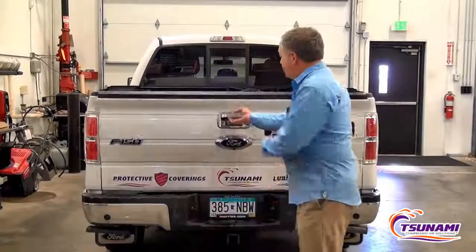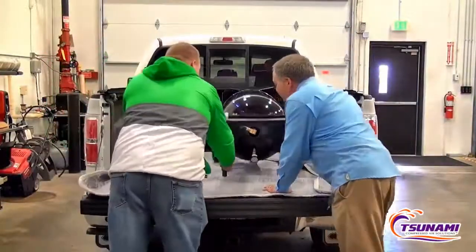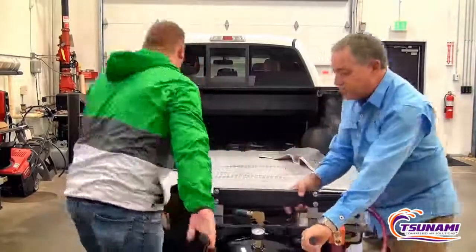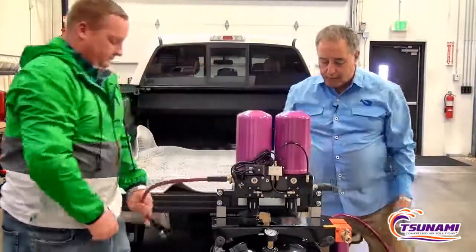I'd like to introduce to you the newest product from Tsunami Compressed Air Solutions. It's a mobile dryer called the Rove. This dryer is portable — you can take it and move it almost anywhere. Very simple to take out. It comes in a two-part system: you have your tank system, and then we have our portable regenerative dryer.